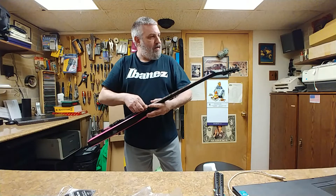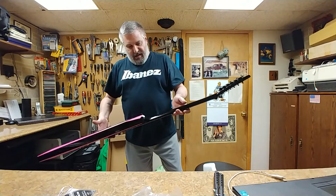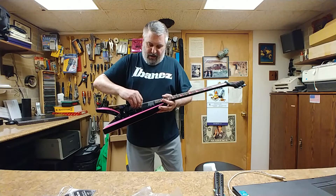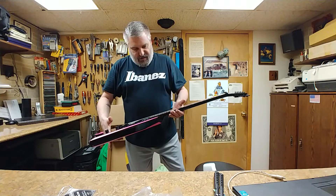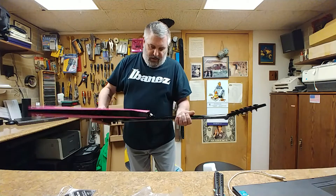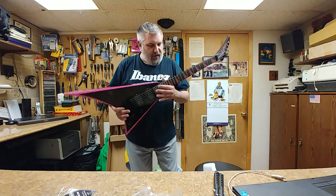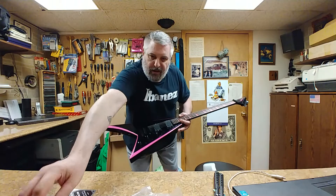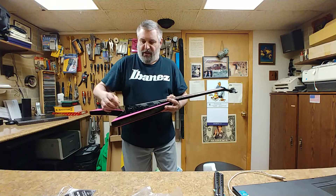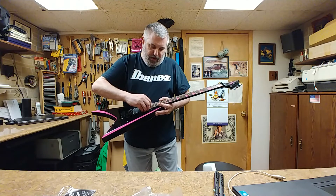Right here we have the Jackson Randy Rhodes Flying V, and it still has the plastic over the pickups. Now this was supposed to be purchased used — I really don't think this was used. It is like in mint condition. It still has the plastic over all of the covers, plastic over the pickups. Usually they put this over to protect the switch, and usually when you buy a used guitar, that's not even on there. Neither would be these plastic covers over the pickups.